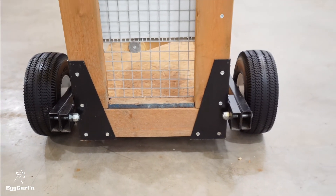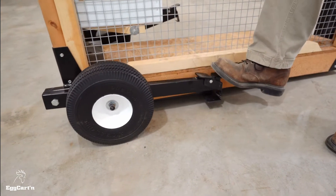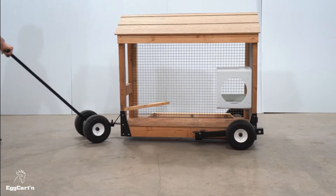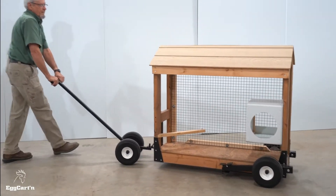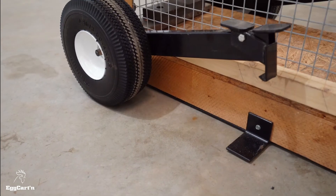The unique two-pedal foot-operated design is easy to use. Raise both rear corners by stepping on the front pedals. Next, push the handle down and move the tractor in any direction. To lower the chicken tractor, simply step on the back pedal to release the lever.